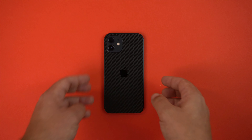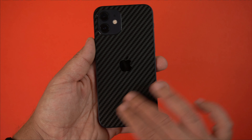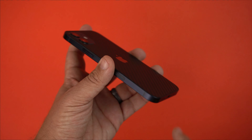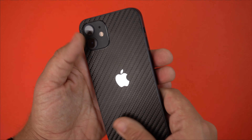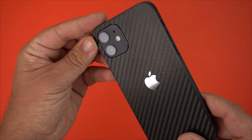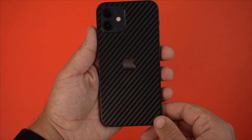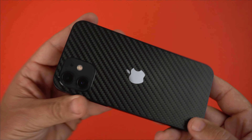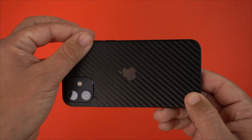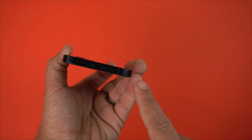There we have it — the black iPhone with the black carbon fiber skin on the back. It's back only, but as you can see there's a perfect little cutout for the camera bump and a nice cutout for the Apple logo to shine through. As for the edges, it just wraps around only the back.